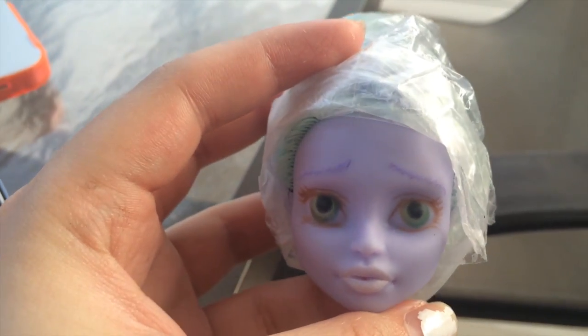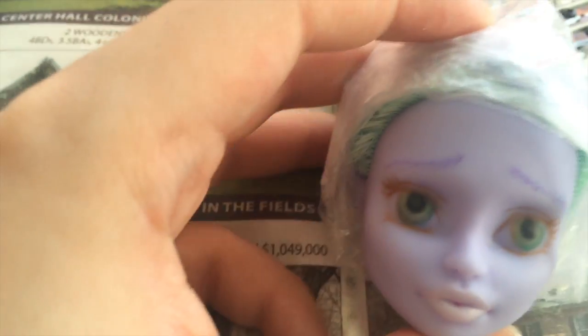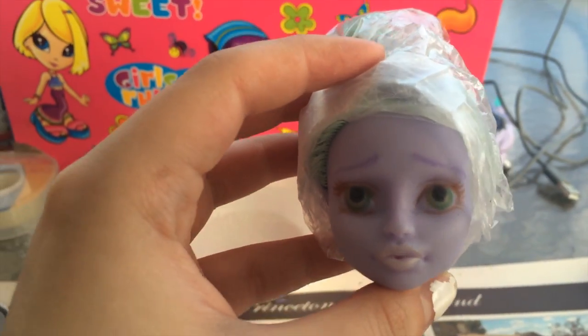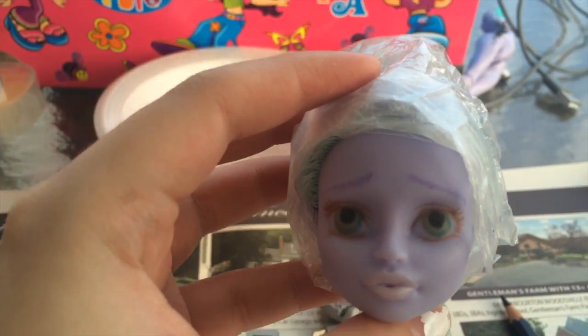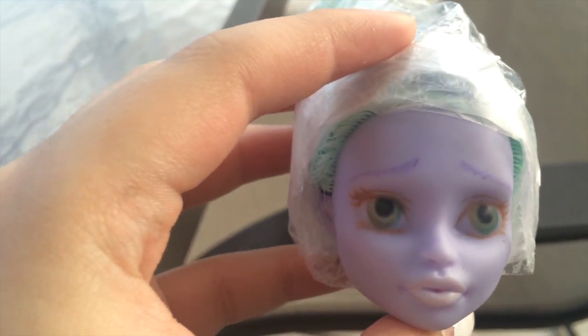I didn't really plan anything out. I kind of just went for it. And I'm still working on her eyes. It's a work in progress. I'm not expecting anything perfect. So we're heading in the right direction, I think. So now I'm going to add another layer of Mr. Super Clear and more color.